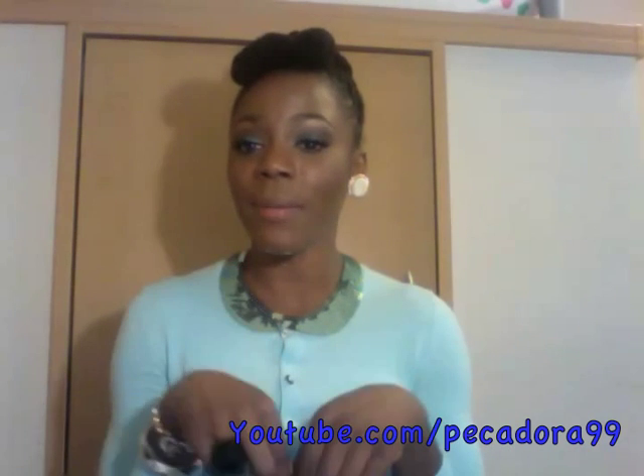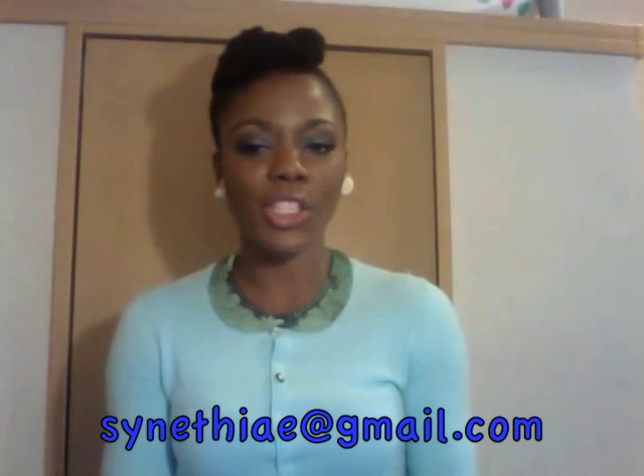Thank you so much for watching. If you have any questions, remember to leave them in the comment box below, or send me an email at synethiae@gmail.com, or leave me a question on my Facebook fan page or on Twitter. Thank you so much for watching — have yourself a wonderful day and I will see you next time, bye!